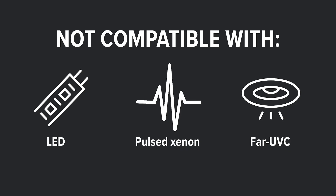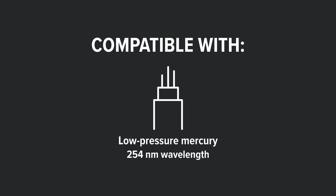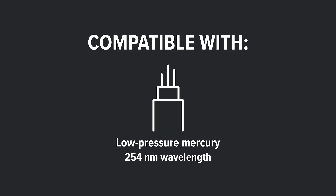This UVsense dosimeter is also sensitive to the 254 nanometer light range, which means this is not recommended for use with LED, pulsed xenon, or far UVC light sources. But this works great for low pressure mercury UVC lights, which are the most common type of UVC lights that are on the market.